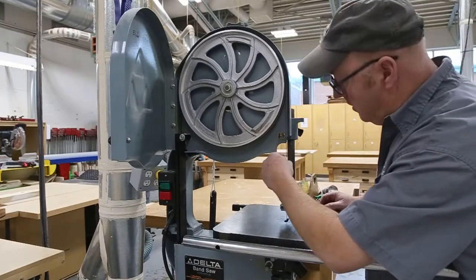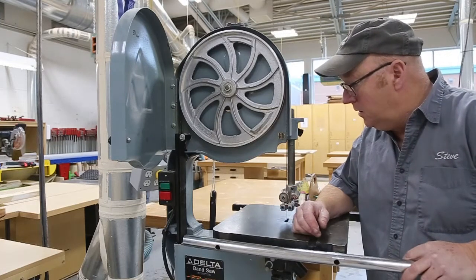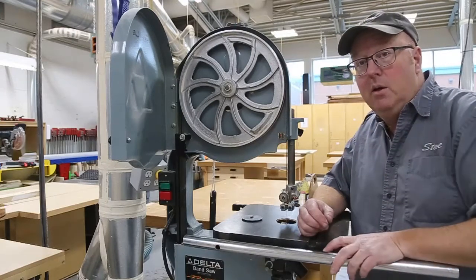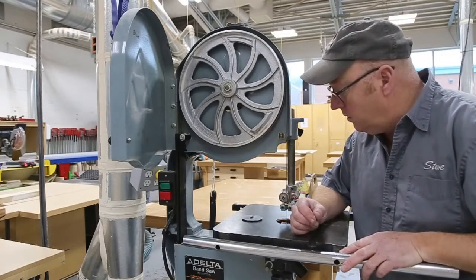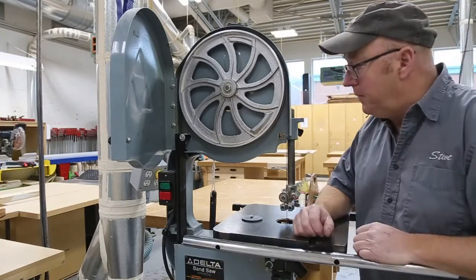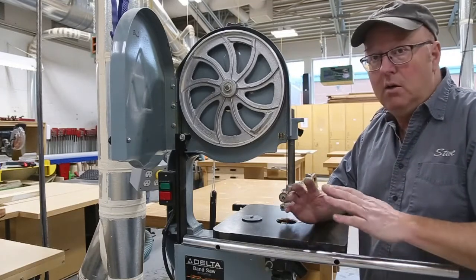I don't know what it is about bandsaws, but every time I go into a situation where I have to fix one, they seem like they're always out. This is a school that I'm in right now. I think what it is is people just don't know how to properly set things up. Something goes wrong, so they start monkeying around and they don't get it right. So typically, if I get into a situation where it's a bandsaw that's never been maintained, the best thing to do is just start fresh.